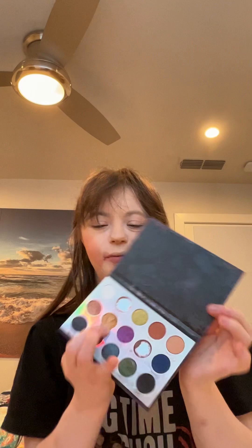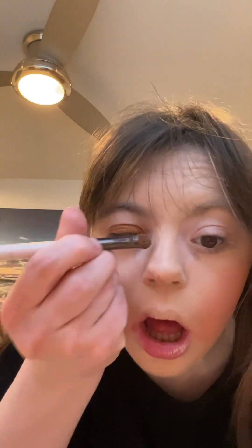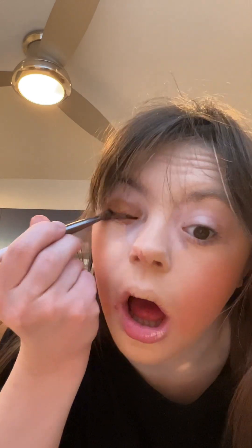Now we add eyeshadow. For the first eyeshadow, I'll be using this nice gold shade. This is one I just picked up from Colourpop. I'm going to put this right on my lid, and I'm going to do the same process on the other eye.